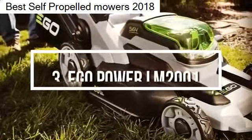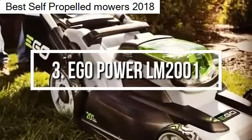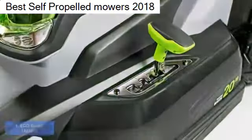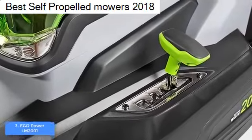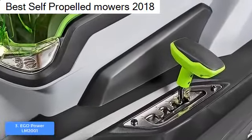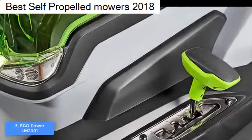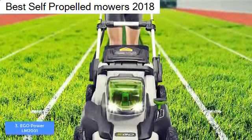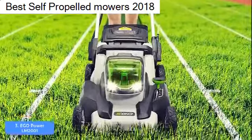At number 3 we have the EGO Power Plus LM2001. The EGO Power LM2001 is definitely one of the best and most-sold lawn mowers on the market because it has everything needed to ensure that your grass will be evenly cut. From a design perspective, the LM2001 has a two-tone gray and translucent green color body.